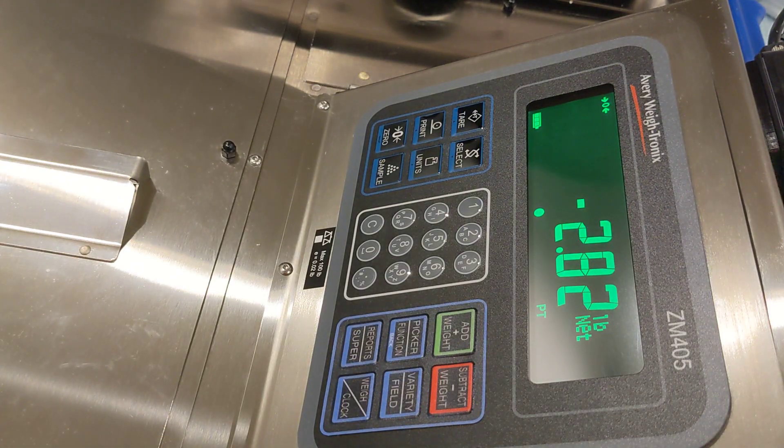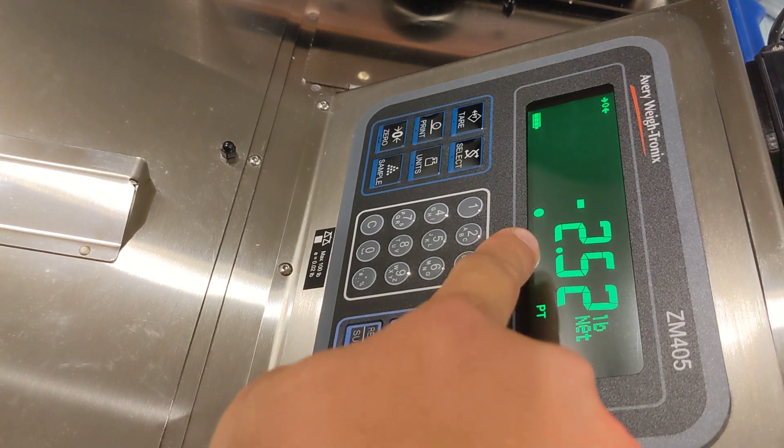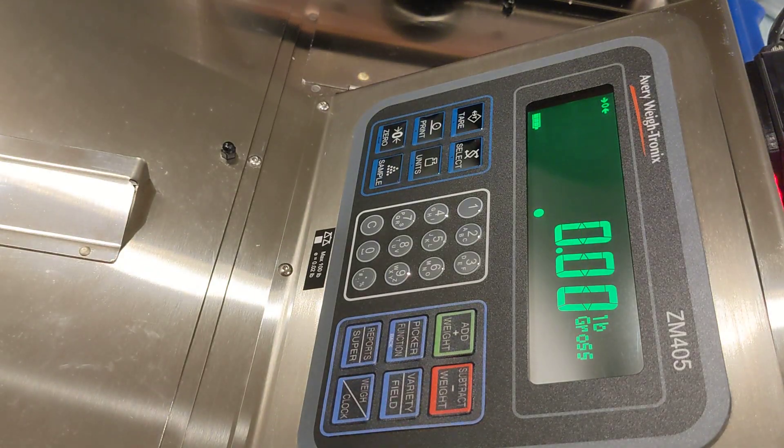To do this, once your barcodes are set up, simply scanning a tare value will set the tare in the scale. Here we just scanned the tare value 2.52 and you can see the preset tare is 2.52 in the scale. You can also set up a tare zero barcode, and when that is scanned, it actually resets the scale and deletes the saved tare so that you can use another method.